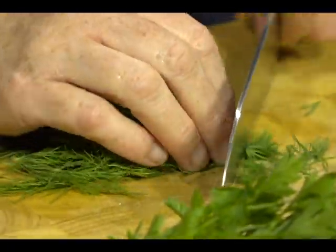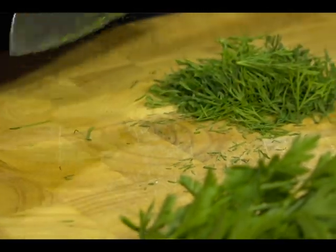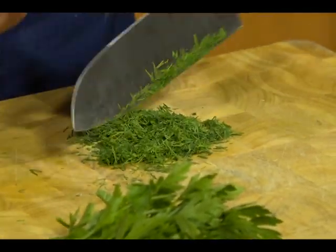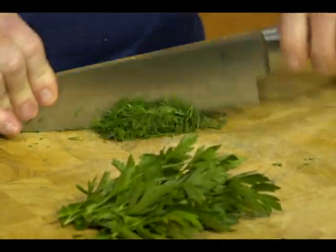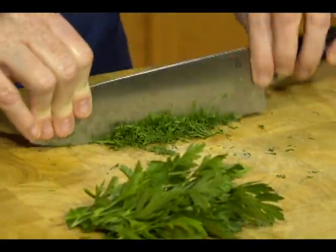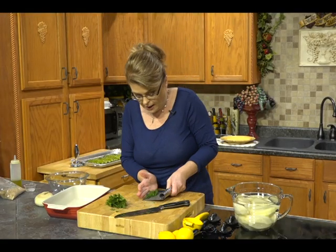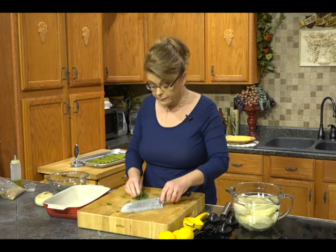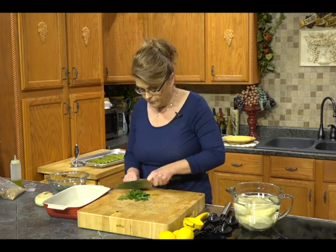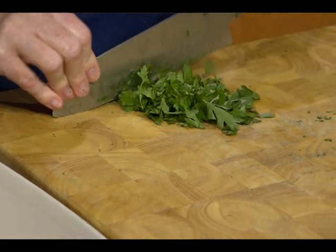You will need some fresh dill — a couple of tablespoons. If you don't have fresh dill, you can use dried dill; it actually dries pretty well. I'm not a big fan of a lot of dried herbs, but dill is one, and oregano is another I use a lot dried. Use your own judgment, as much or as little as you like. I'm also going to add some fresh flat leaf parsley that I'll just chop up — try to get rid of as many of the thicker stems as you can; a few little stems won't hurt anything.